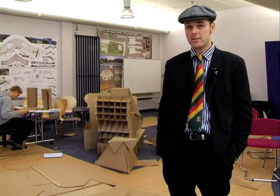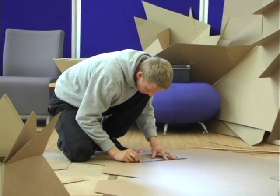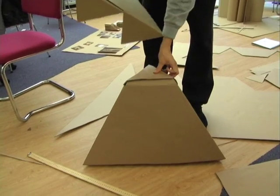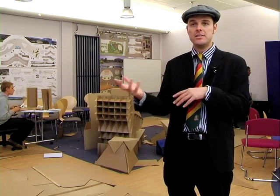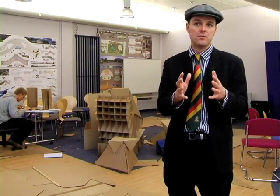What's happening today is that we gave the students a brief a couple of weeks ago whereby they were given three sheets of card and they have to make a chair out of the three sheets of card, ideally without glue or tape. So essentially it's about the process of how the chair looks, the inherent qualities of the material, the strength of the cardboard in different directions, and basically how the actual functionality will work with regard to the form.